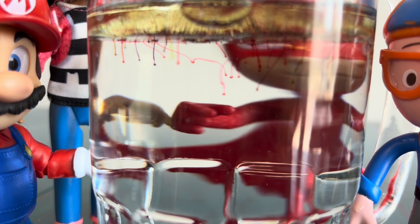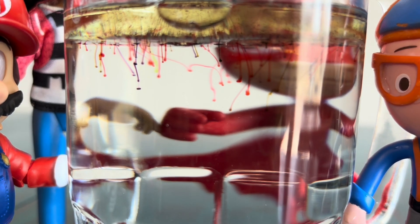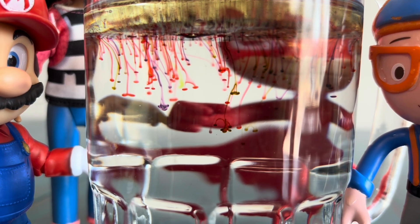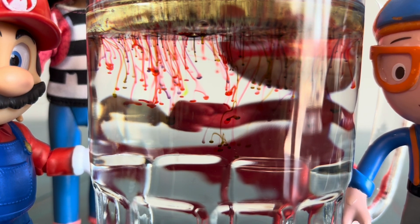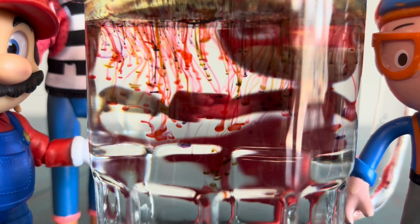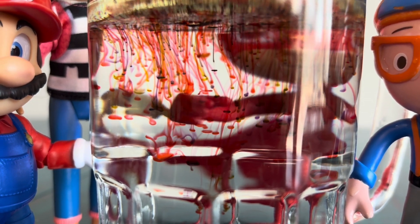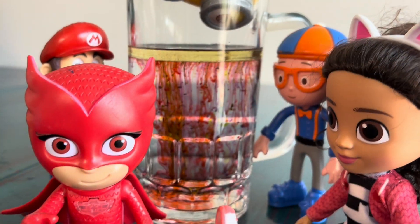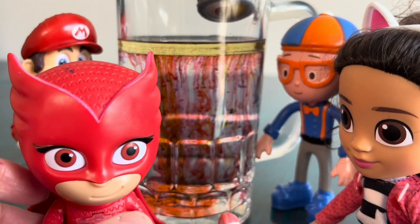Can you see those? Look at them sink! It sure is pretty! What do you think is happening? Look at them all mix! That was great! Let's try another one!